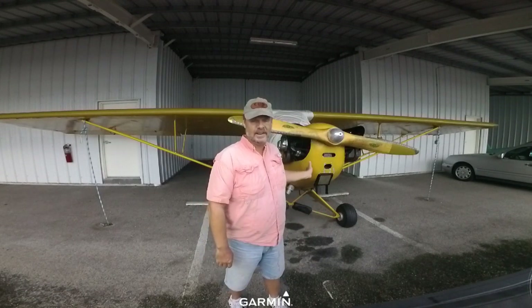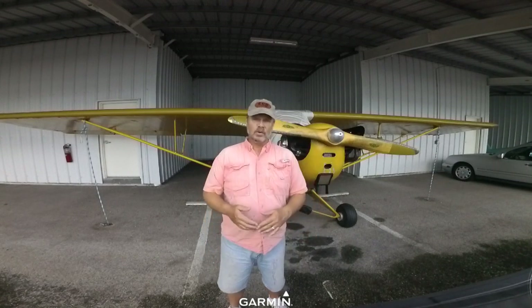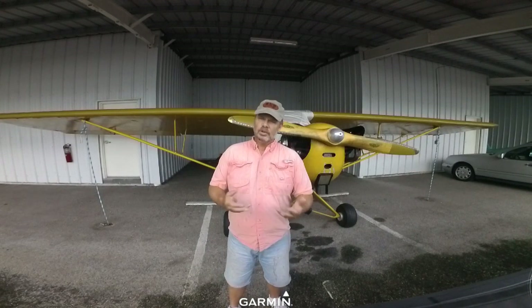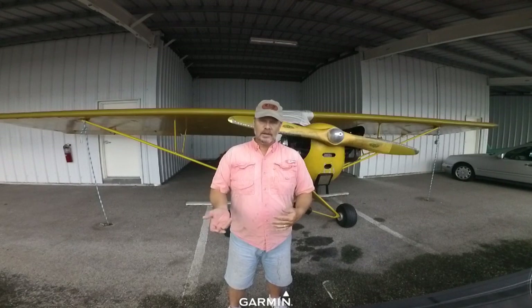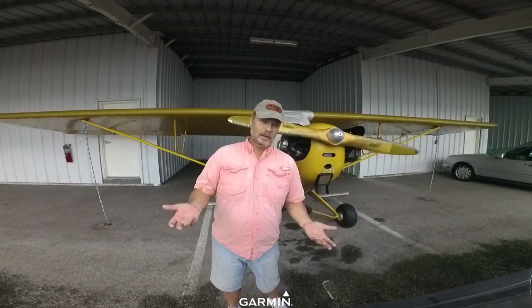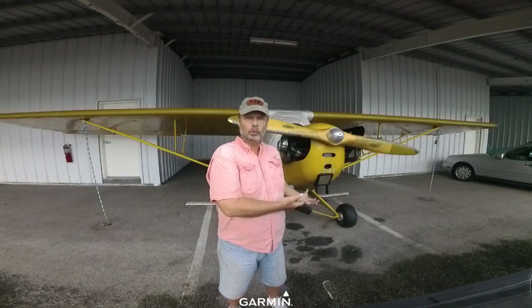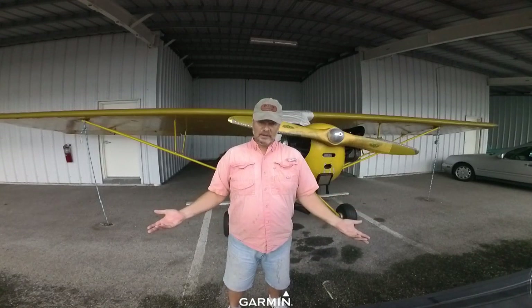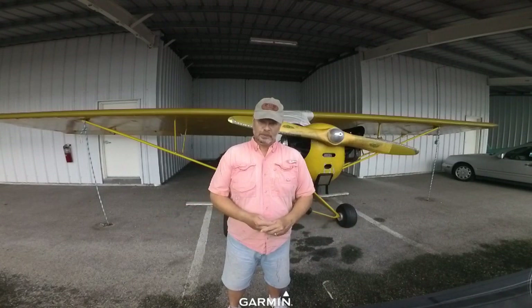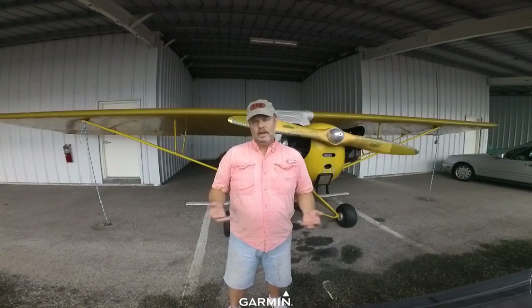This airplane weighs 683 pounds empty, which is very light for a Piper Cub. Many Cubs I looked at when shopping were 750 to 850 pounds empty. You can do the math: 850 plus 78 plus 6 subtracted from 1,220 might leave you with only about 325 pounds of useful load. If you're an average 1946-sized male weighing 140 pounds, that's not a problem. But if you're a normal 2021-size person, you don't want an airplane with that little useful load. I paid a lot of attention to weight, and this was one of the lightest Cubs I found.